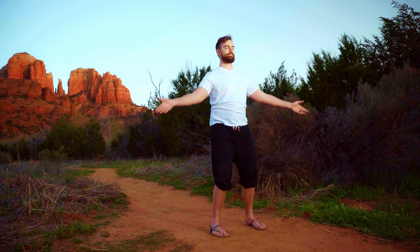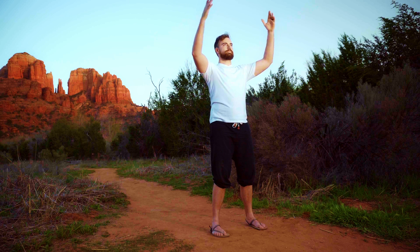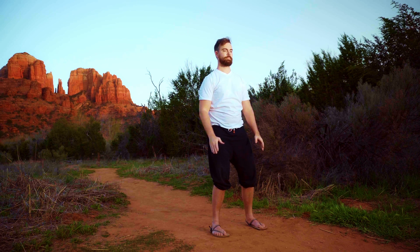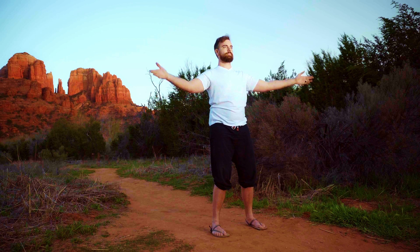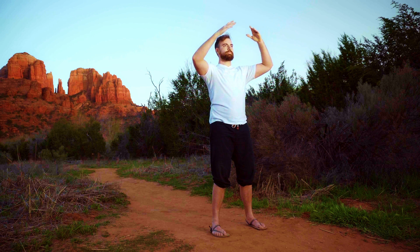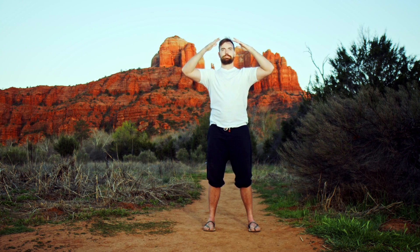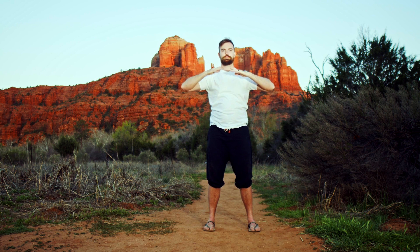Float your hands out to the side, inhaling, and exhale — pull down the center. We call this pulling down the sky, or pulling down the heavens. Inhale as you float up, exhale and use your hands to guide your awareness through the body from head to toe — doing a body scan. Inhaling up, exhale scanning: head, neck, chest, belly, pelvis, legs, feet, earth.